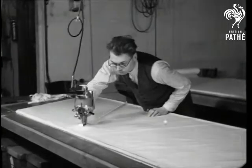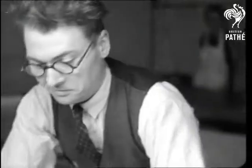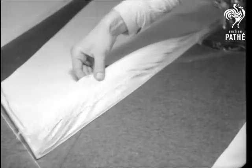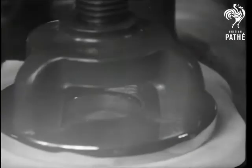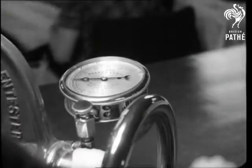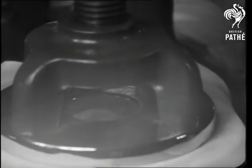Playing a bigger part than ever in events today is that lifeboat of the year, the parachute, and here it is in the making. The body of the chute consists of a special silk, and every bit of it has to undergo a scientific test to ensure that it'll stand up to the heaviest strain it's likely to meet.